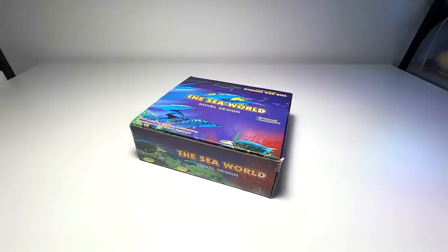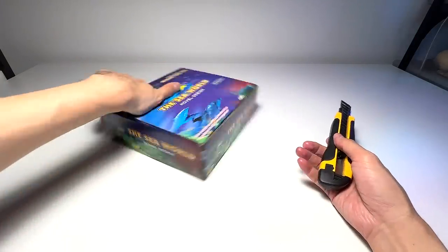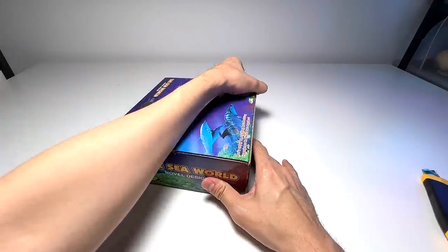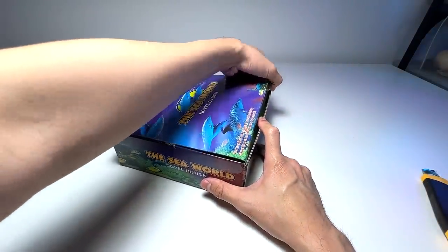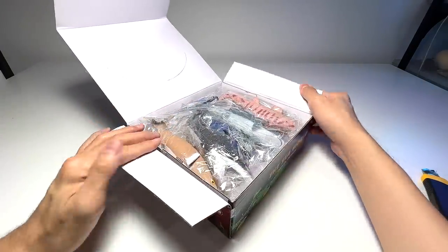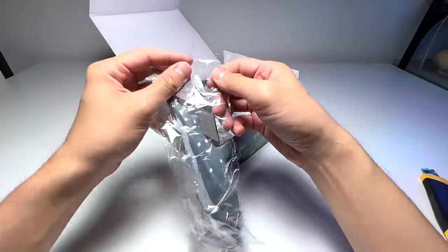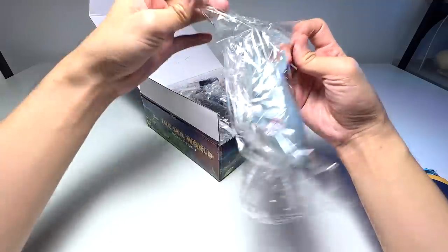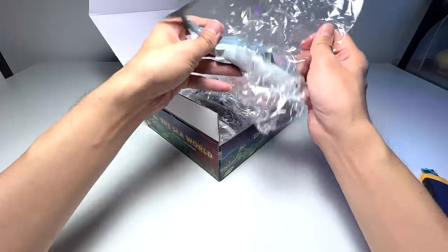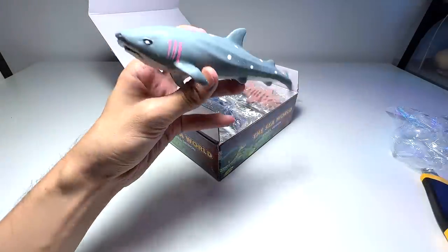Let me get my trusty box cutter. If you are a kid — I do know some kids watch my videos — please be really careful when using a box cutter and have your parents help you. If you are an adult collector like myself, you can ignore my advice, but please be careful. Wow, this looks pretty cool — every single sea animal is nicely wrapped inside a little plastic sheet.